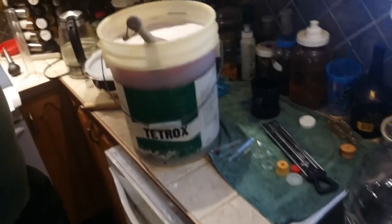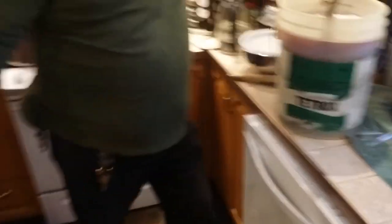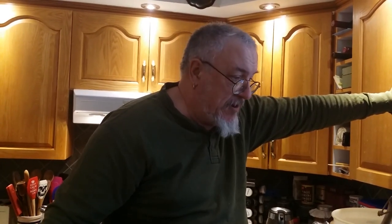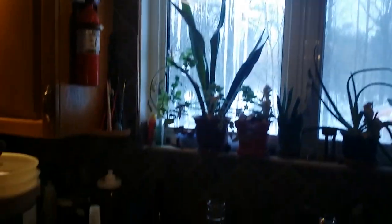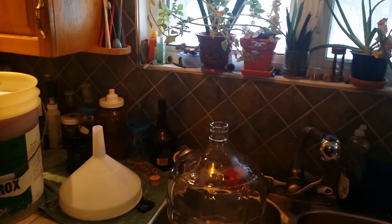Now this is not going to fit into that carboy, not now. So I'm going to shut off the camera for a minute, put some saran wrap over the top of this so that no dust gets into it in storage, and run downstairs and get a bigger carboy.